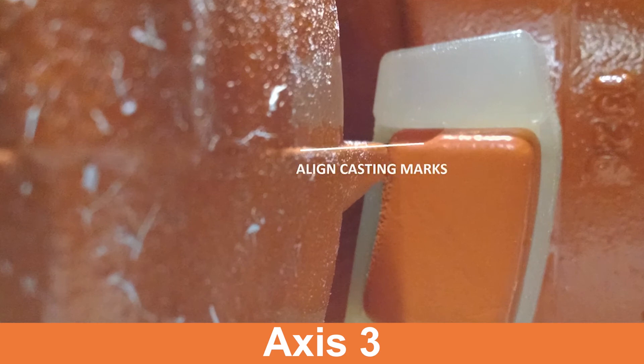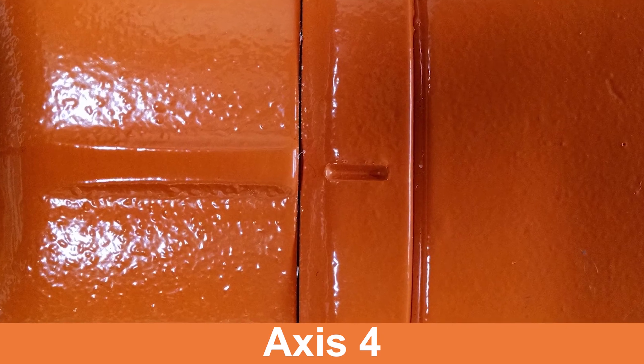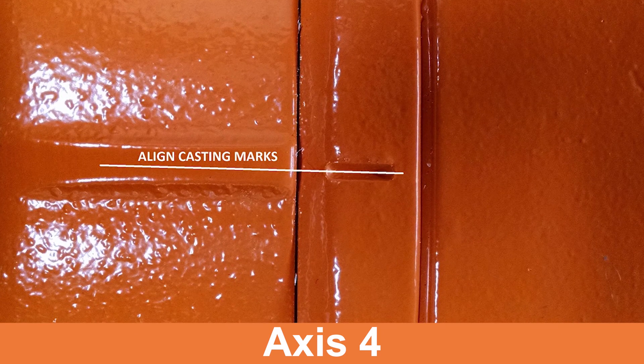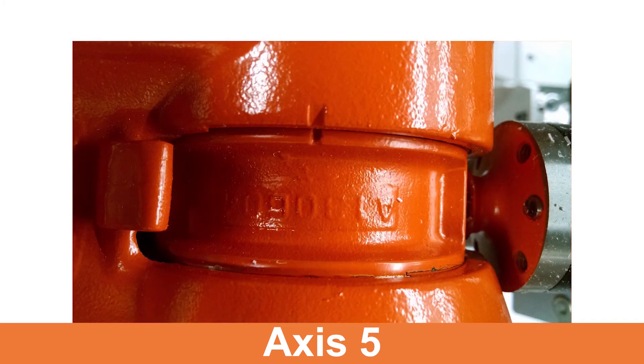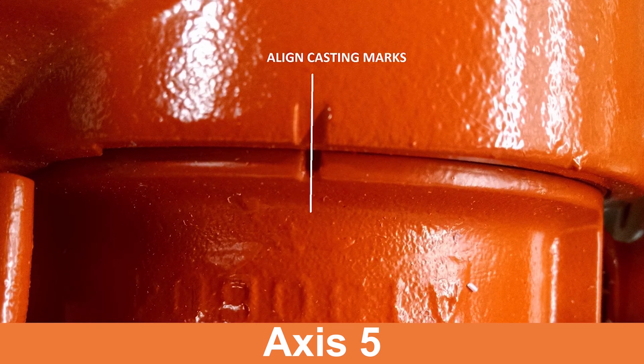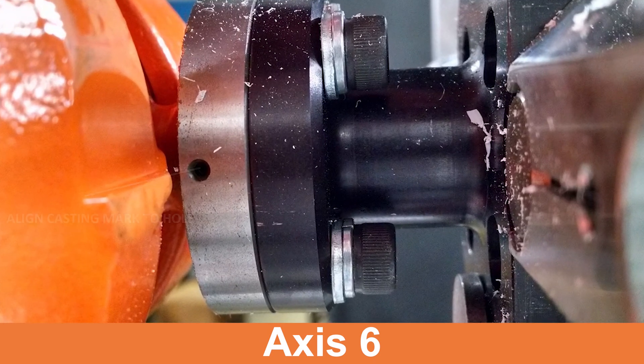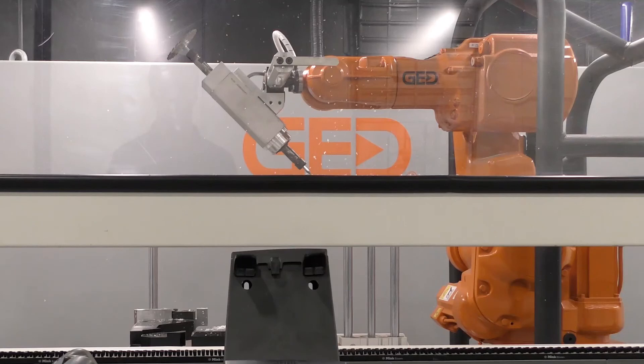If the witness marks are off, jog each axis to its witness marks rather than to zero and update all axes again. Move to the calibration position and verify the witness marks are still aligned. When in the calibration position, the robotic joints will be at 90 degree angles, as shown here on Rob2.